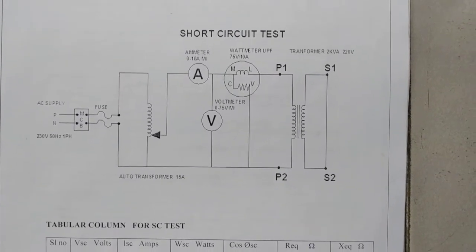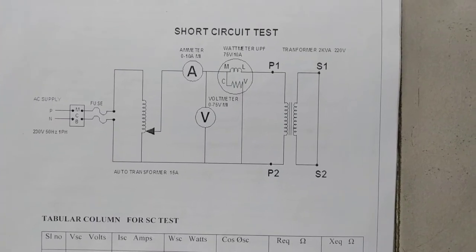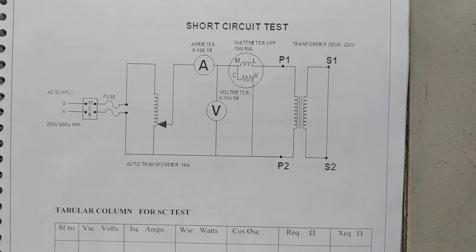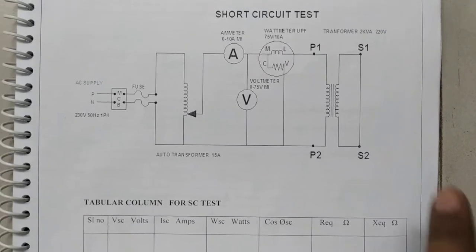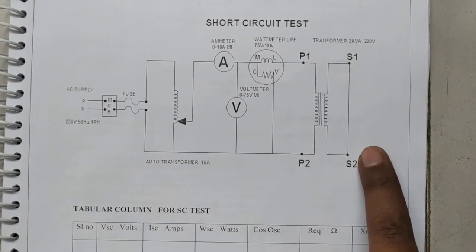Hello everyone. Now we will see how exactly the short circuit test will be conducted on a single phase transformer. The circuit diagram is similar to how we conducted the open circuit test, except that the secondary is shorted because we are conducting a short circuit test.